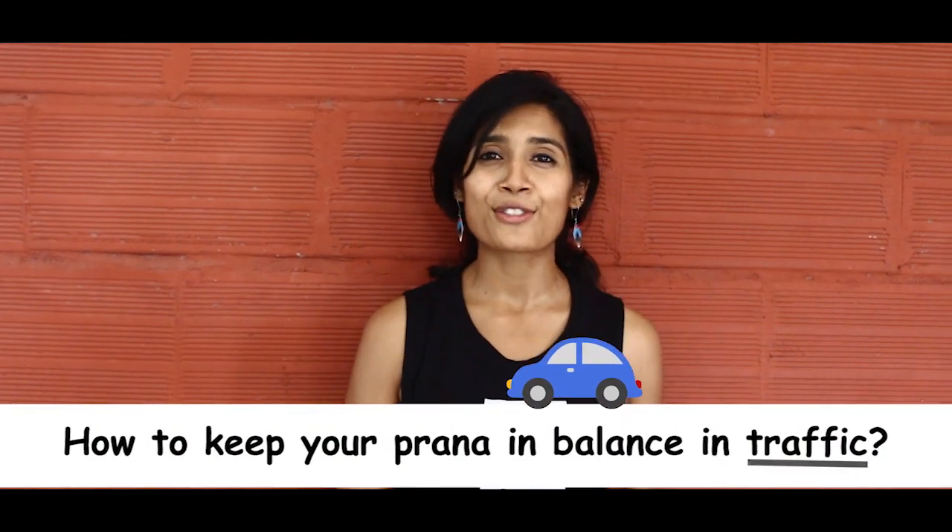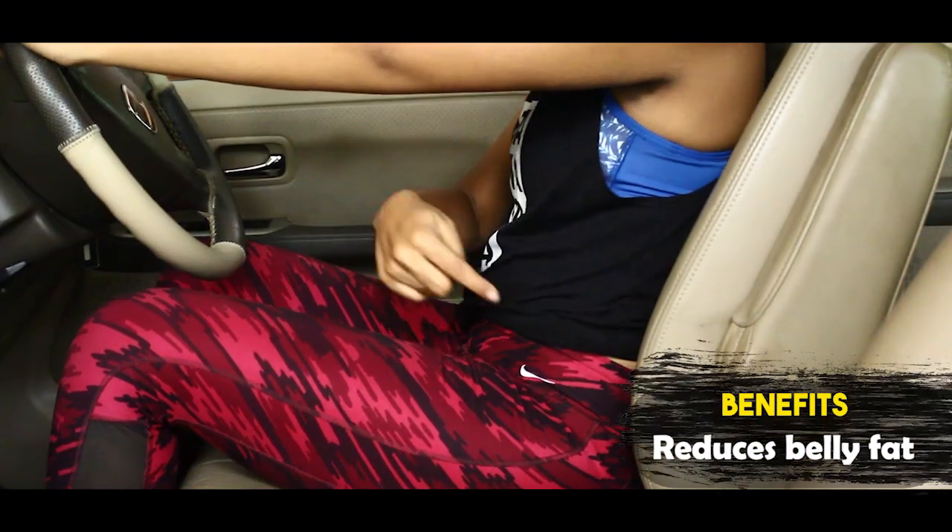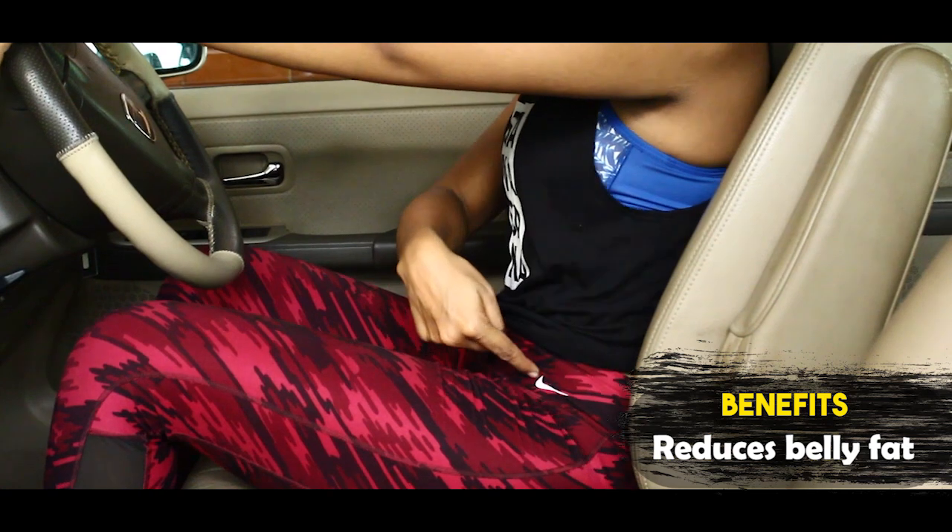Traffic can actually be really stressful — I know it myself. When you have different drivers around, there are some really simple breathing techniques that you can do. There's also a very simple pelvic tilt that you can do to engage your lower abdomen and reduce fat in the lower belly region, which is something all of us always want to do.